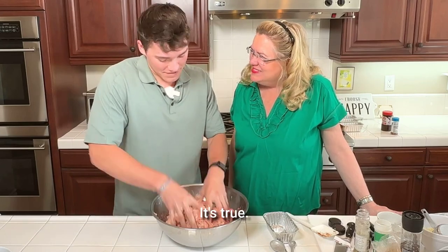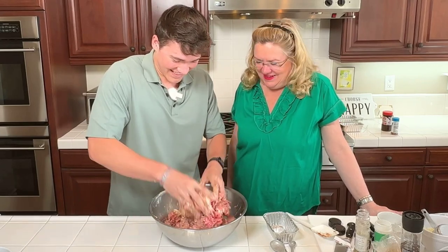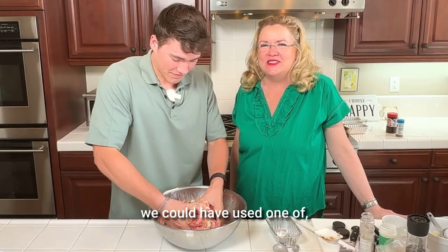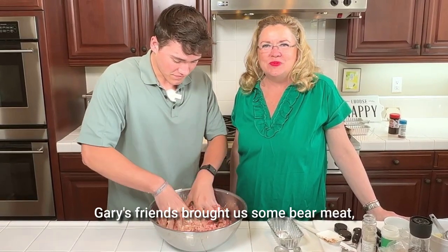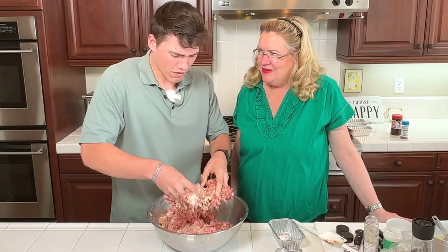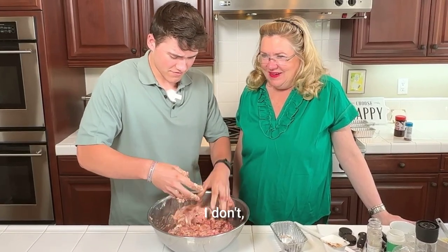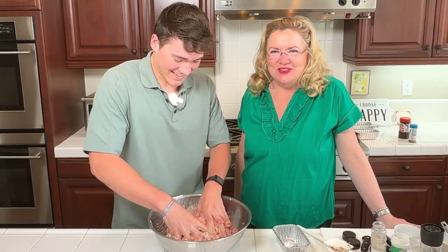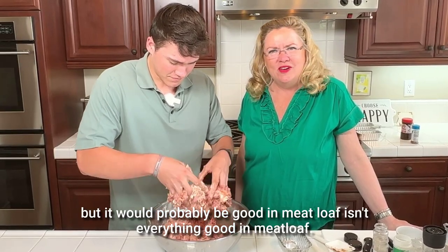At least we didn't have to hunt the animals — they came to us just like this. You know what we could have used? Gary's friends brought us some bear meat. Whoa — ground bear meat. Is that illegal? It must not be because we have some. He's a hunter, but it would probably be good in meatloaf.